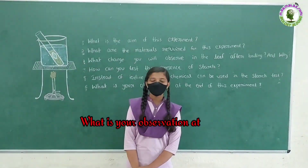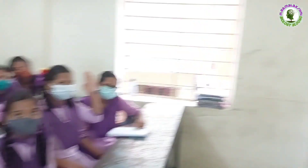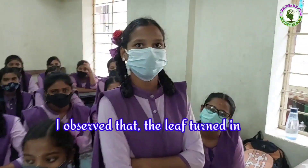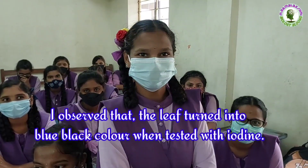What is your observation at the end of this experiment? Amrita: I observed that the leaf turned blue-black in color when tested with iodine.